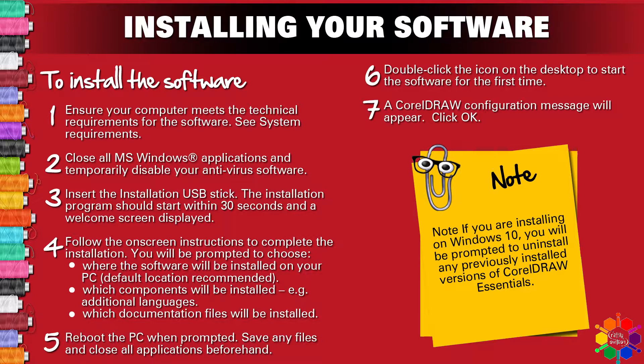Step 4 — follow the on-screen instructions to complete the installation. You will be prompted to choose where the software will be installed on your PC (default location recommended), which components will be installed, and which documentation files will be installed. Additional languages are an example of optional components.